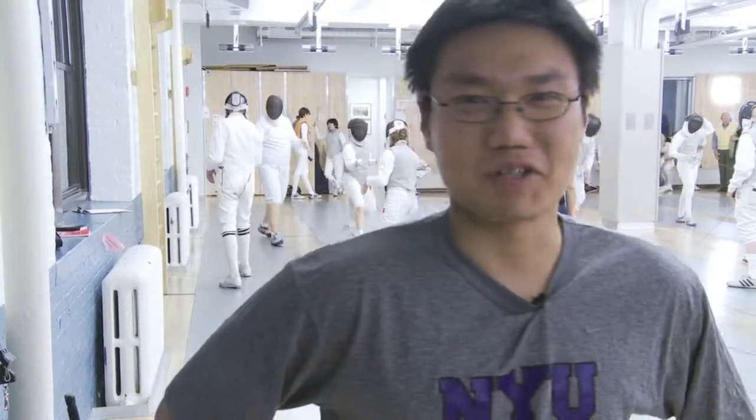NYU fencing team — best team on campus. Not too many people come to the matches though, so you guys should come out and cheer us on.